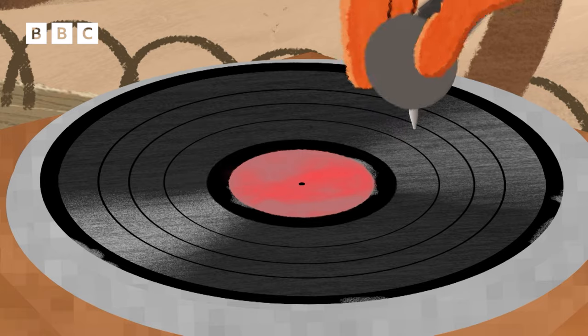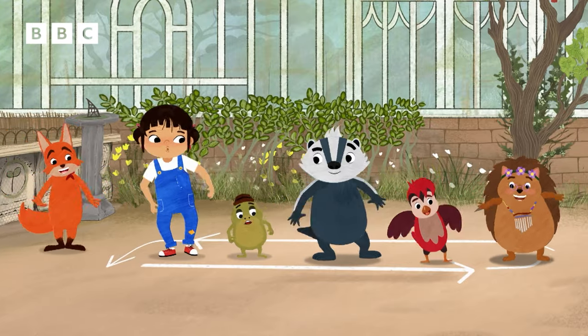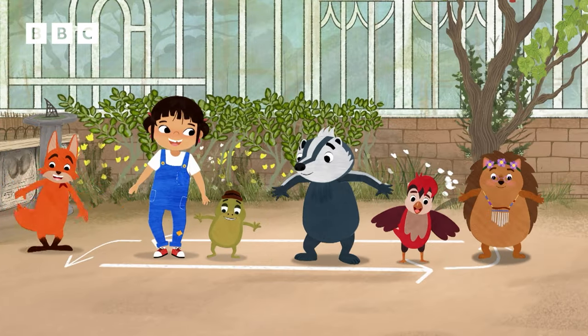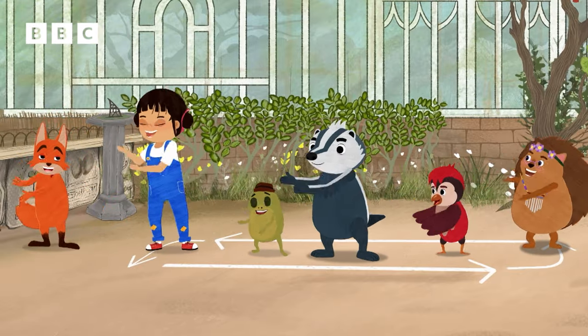Yeehaw! Side, together, step and sway. Side, together, turn this way. Side, together, take it back. Side, together, turn and clap.